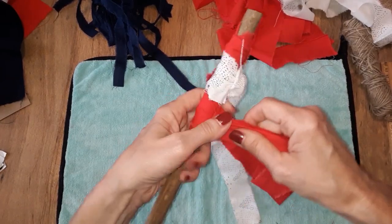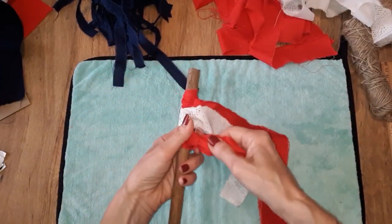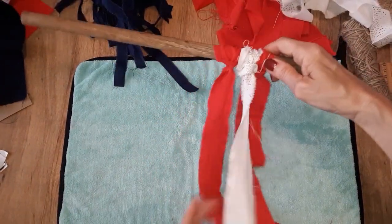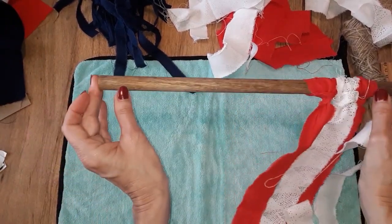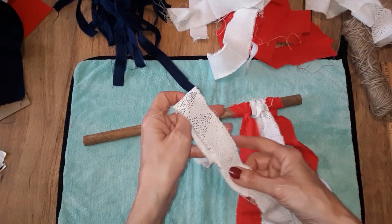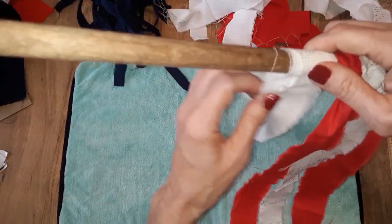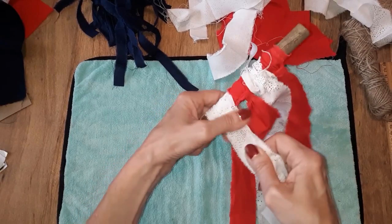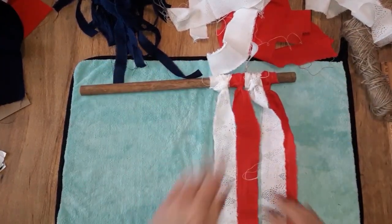If you have a tree branch you could use that also — just kind of scrunch them together. I'm going to leave about an inch to an inch and a half on either end of my dowel so I've got room to tie my jute twine so I can hang this on my door or a wall, wherever you'd like to hang this. I'll continue doing this until I get to the blue part and then I'll be back.